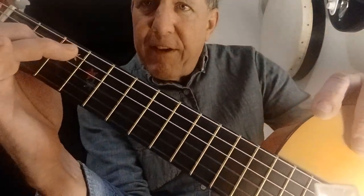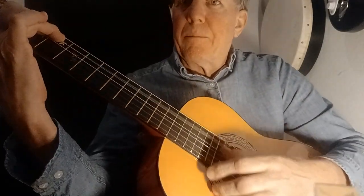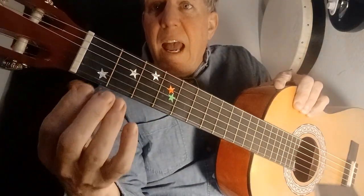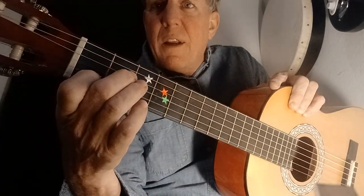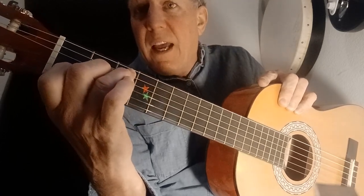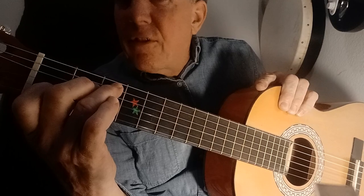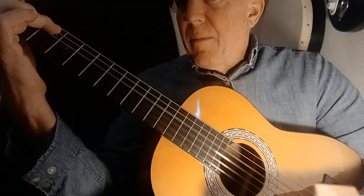We're going to strum from that finger string there, string 5, all the way up for C major like this. You're going to memorize C major by taking your hand off the guitar and continually going in for those three fingers — do it like a hundred times. You're going to memorize it just like that. That's not that many times. You spend more time doing video games and you can do this — a permanent skill. Strumming from string 5 up, C major.